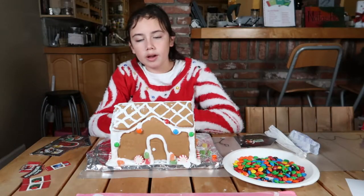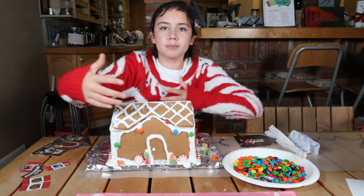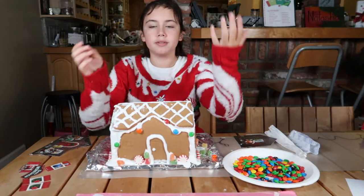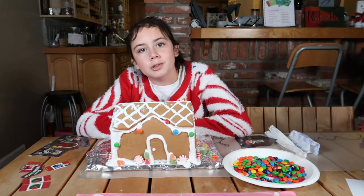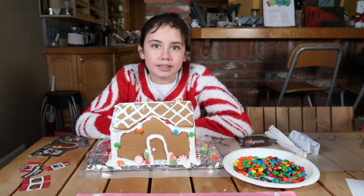All right, so I put the icing to press, and I also added the roof — it was not easy to get these all together. My friend is gone, and it's getting later in the day.